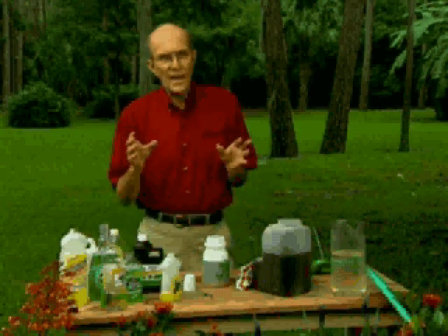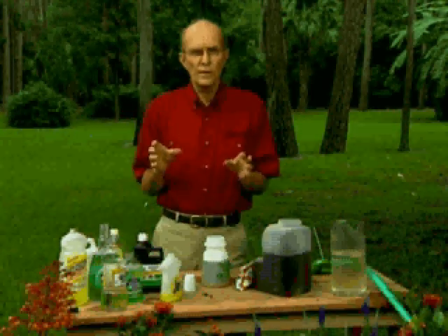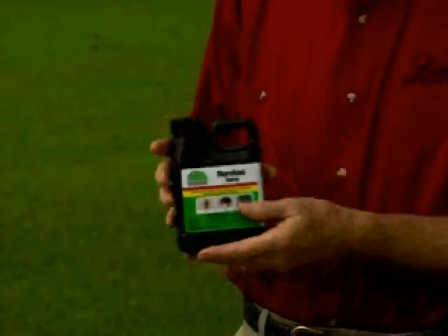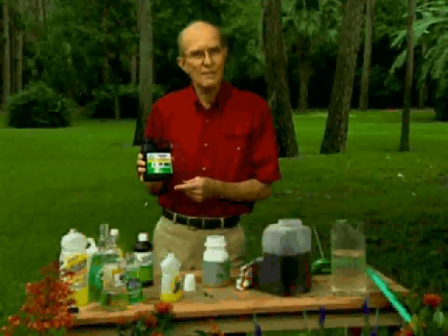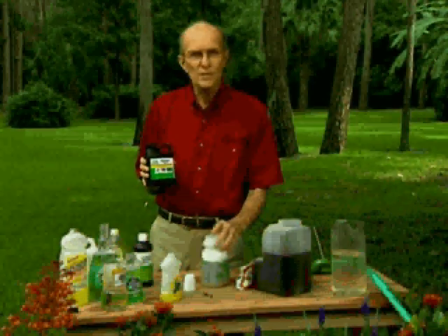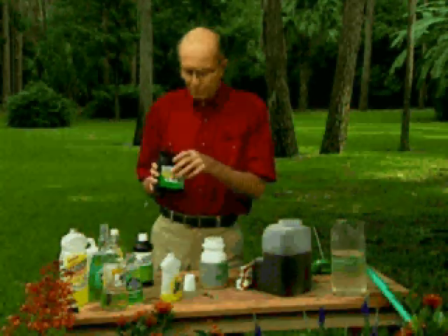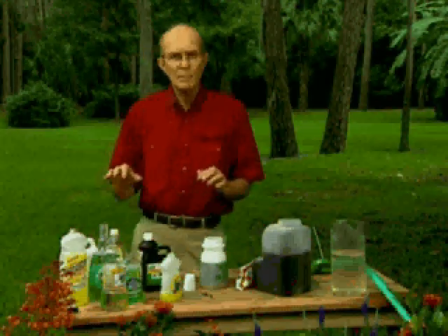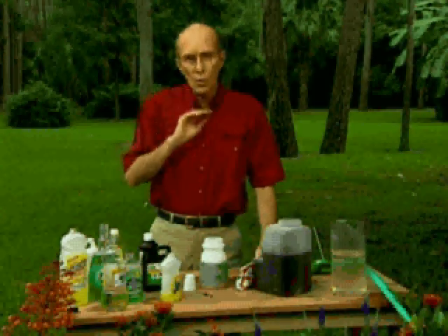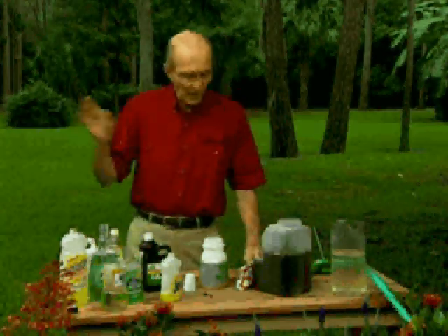If you need to add an insect control, that's a medication. Dursban is probably the most famous, efficient, and effective, but you only have to use it at 50% of the recommended rate inside this mixture. You can also use diazinon or fungicides — any medication you use should go inside this formulation and only be applied to the area where you have the problem.